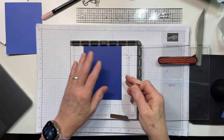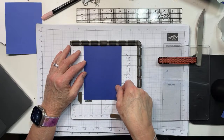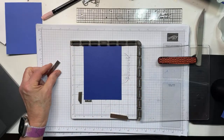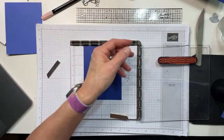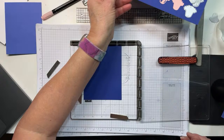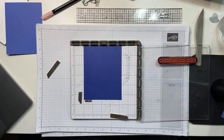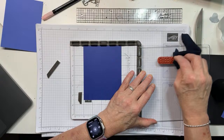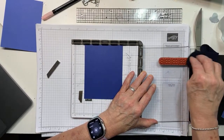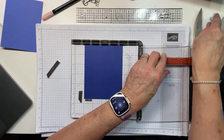So what I've done is I've made the card base and I'm putting the whole thing in my Stamparatus. I'm going to go ahead and clean off my little stamp cleaner. We're going to practice a little hinge stepping with our stamp here. What we're going to do is we're going to do a little hinge stepping.